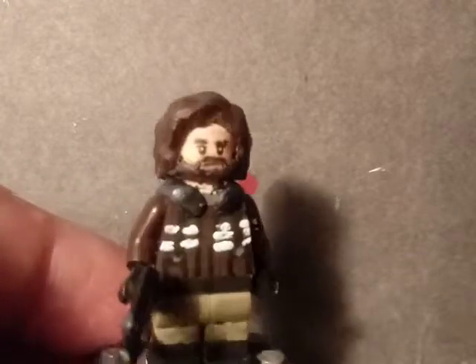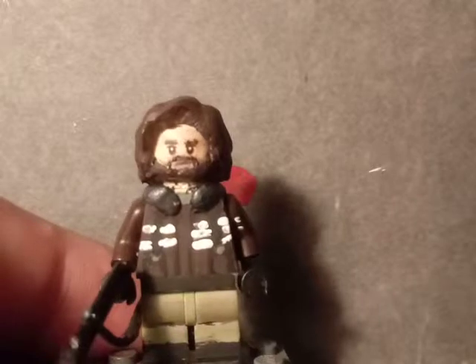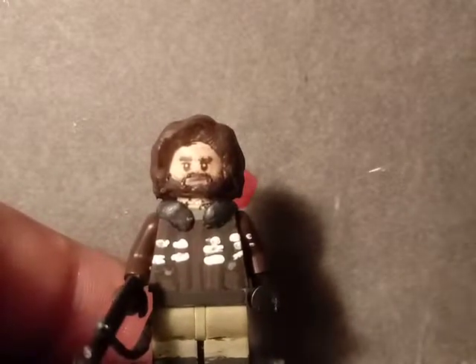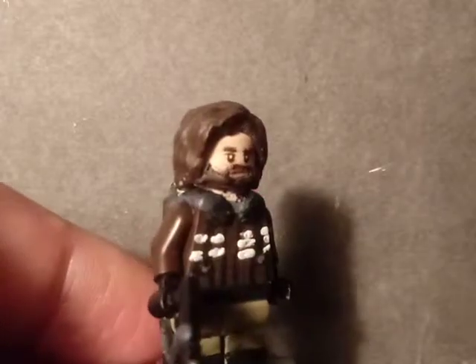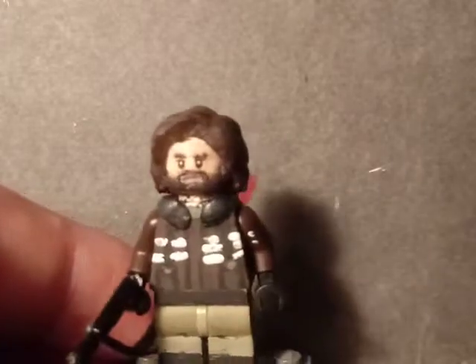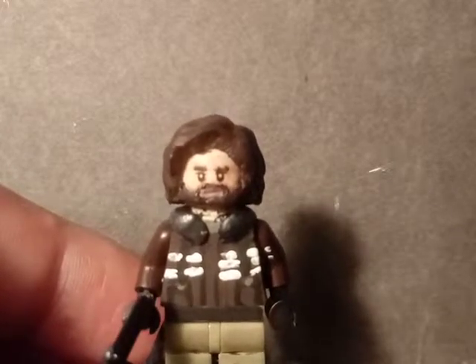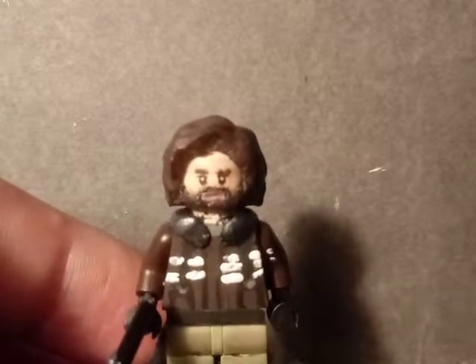The coat here — the base was just a regular LEGO brown torso. The little fur right here for his jacket was made using the blue part of green stuff, same with the beard and a little bit of the hairpiece.